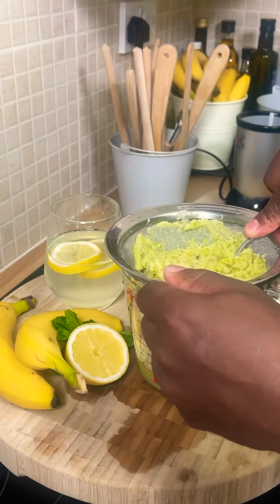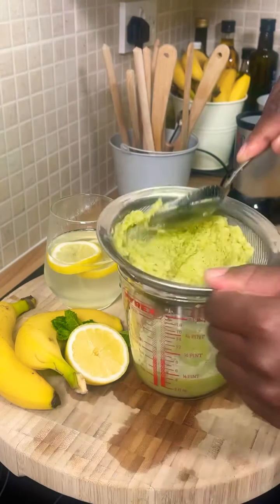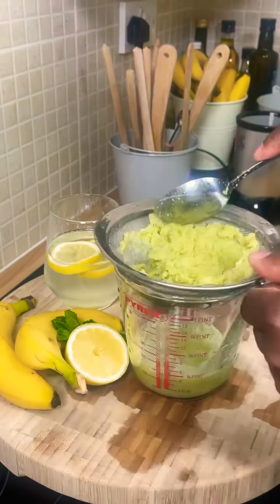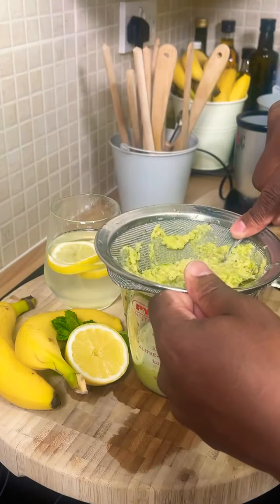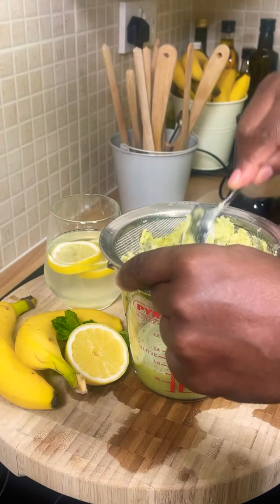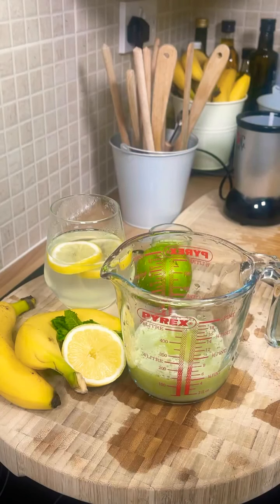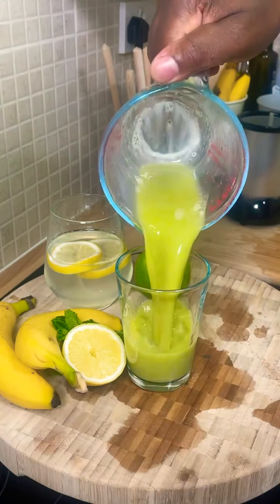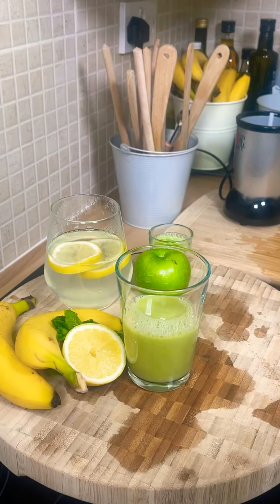Just squeeze it out — it's good to have something where you can squeeze it out like this, or you can put it into one of those squeezer bags. Here it is. You want to just drink this. Look at the colour. The reason the colour looks like this is because of the Jamaican ginger — it's so strong it changed the colour of it.